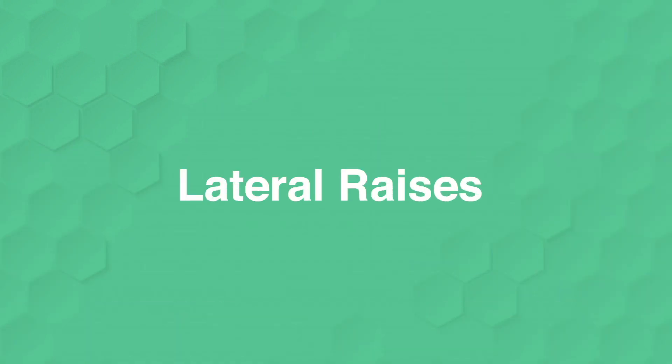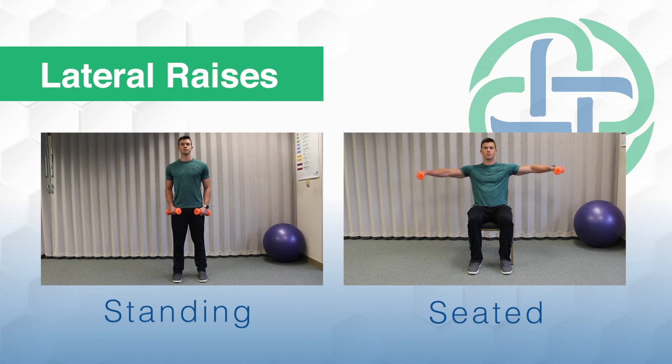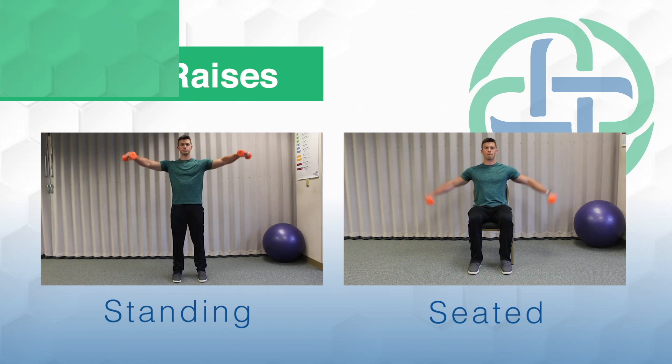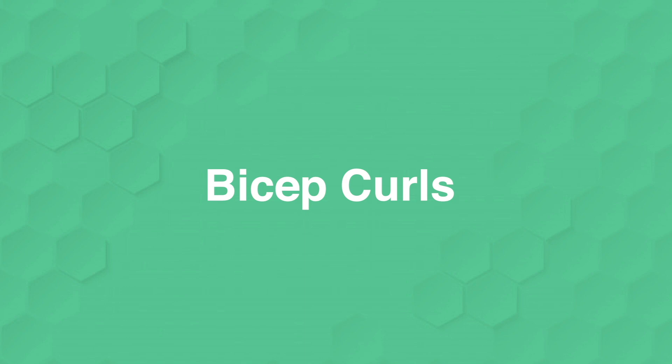You're going to start off with lateral raises. You're going to start with your arms off to the side, raising them up out next to you. Remember to keep your core tight. Think about pressing your elbows out, not bringing the dumbbells up. We're going to do three sets of 12 reps — that's going to be with all exercises today, so you'll do 12, rest, repeat three times.